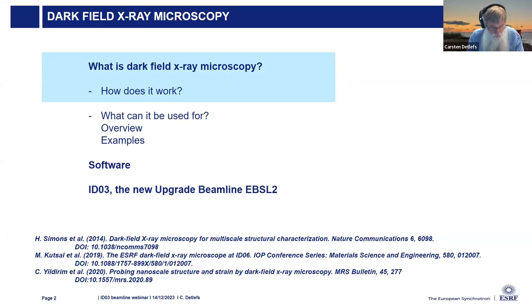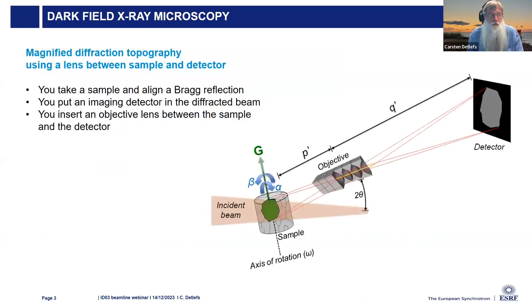What is darkfield X-ray microscopy and how does it work? We do a combination of X-ray topography, where you put a sample into the beam, align the Bragg reflection, and do imaging on the Bragg diffracted beam, and X-ray microscopy, where you put a lens between the sample and the detector, which magnifies the image and increases the spatial resolution. The objective lens also acts as a pinhole, increasing the angular resolution of the scattered beam.